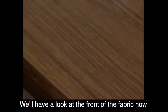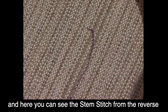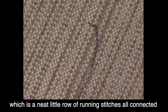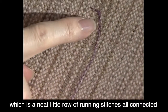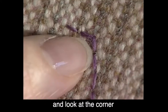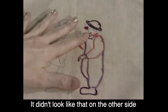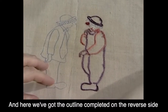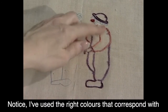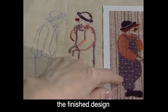We'll have a look at the front of the fabric now. Here you can see the stem stitch from the reverse, which is a neat little row of running stitches all connected. Look at the corner — how neat the corner is. It didn't look like that on the other side, but it is. And here we've got the outline completed on the reverse side, the calico side. Notice I've used the right colours that correspond with the finished design.